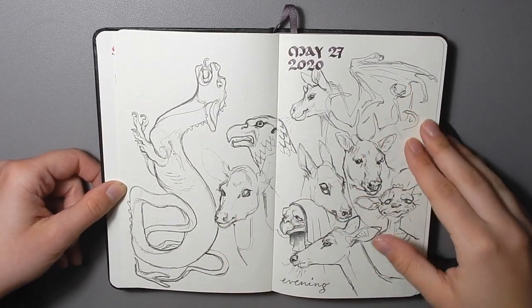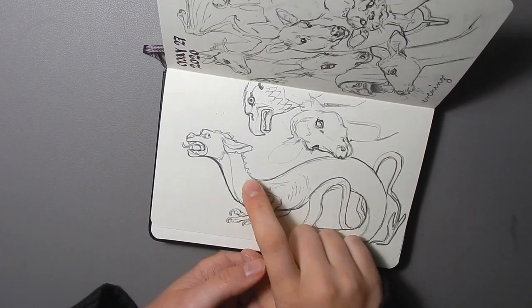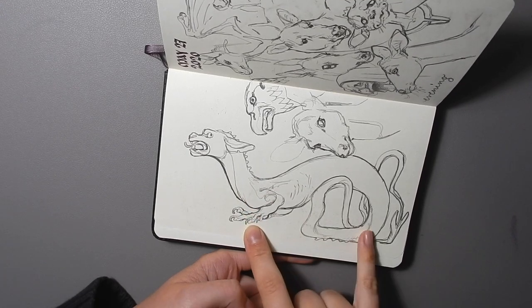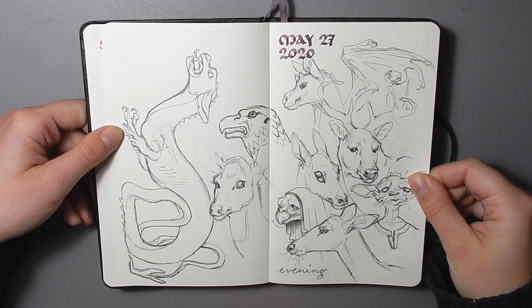On this first page I was just drawing some dragons and stuff. I really like this first guy on this page — I don't know why, but something about him really speaks to me. The rest are kind of like, eh, whatever — they're okay.